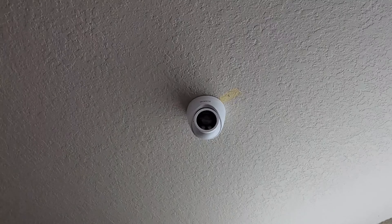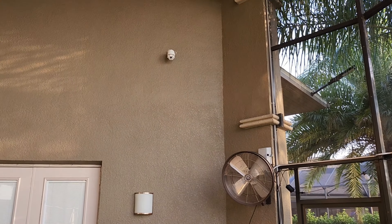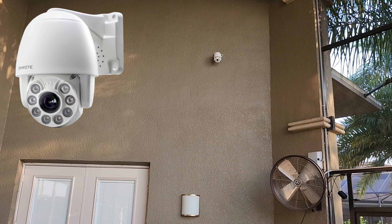I also have one in my garage — a stationary Onwote six megapixel camera. The quality is just so crisp and clear it looks like 4K. I've got a second 4K pan and tilt out on the rear back porch patio screen area. We're going to check those out today and hopefully help you make a decision on what type of PoE camera or NVR system you might want for your household or small business.